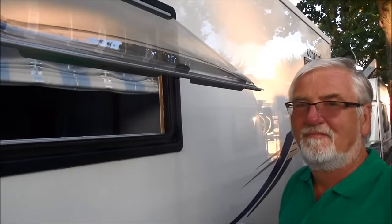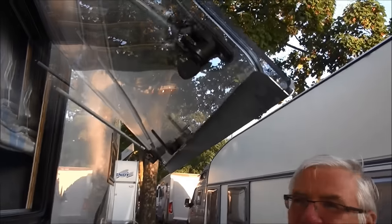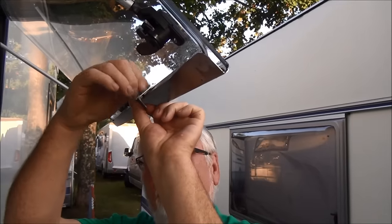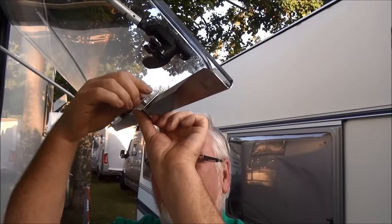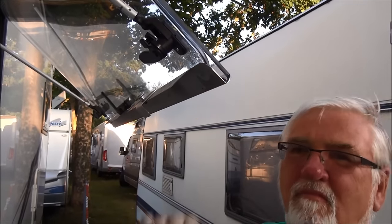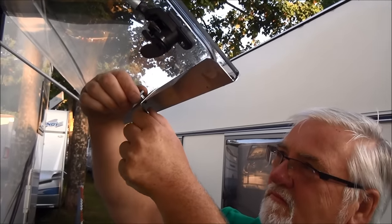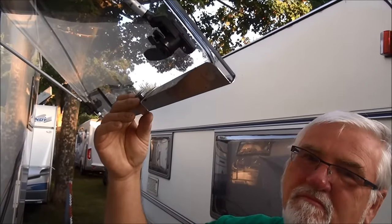Now we'll show you how to connect it. And that should be sufficient deterrent to the thief, so the thief moves on to the next motorhome which has easier windows to break.